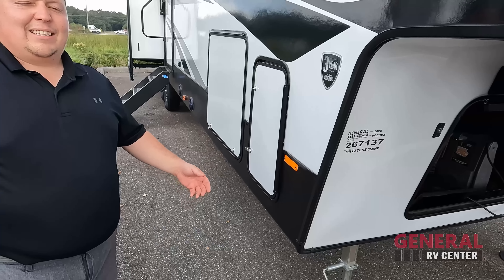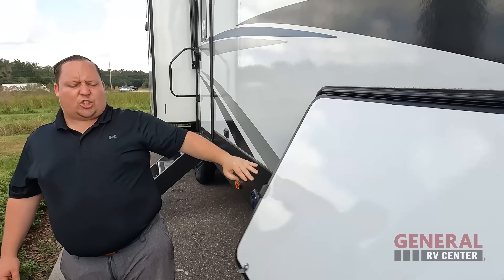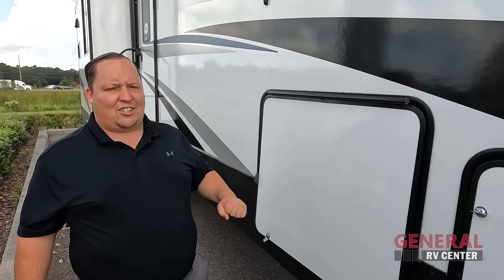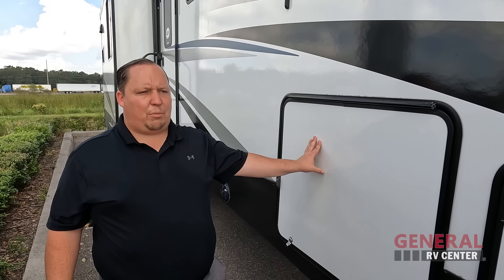Three things we dislike. Dislike number one: this fifth wheel has four-point electric leveling — we don't mind that it's electric, but it should always be six-point auto leveling on any size fifth wheel in our opinion. Dislike number two: two videos in a row, no slam latch — just little twist knobs. I hated them on a travel trailer, but I definitely hate them on a fifth wheel. The slam latch — you know it's closed and it's secure. I much prefer the slam latch.